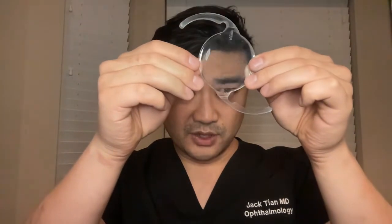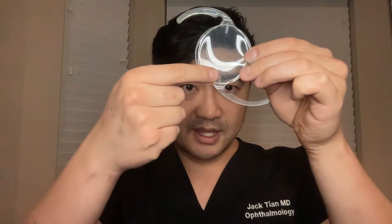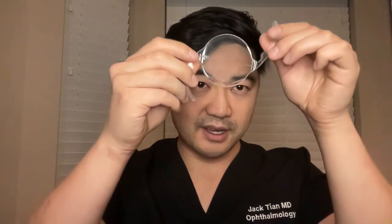Here is a toric lens. You can see that it has markings here and here. And the way this works is we dial it into the right axis to neutralize your astigmatism inside the eye. The arms of the intraocular lens will scar into the tissue and this will hold the lens into place.